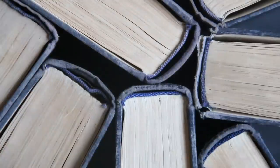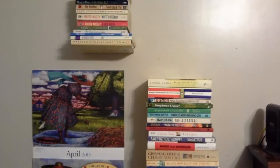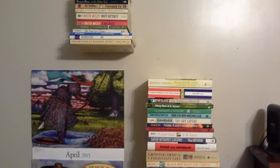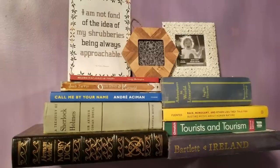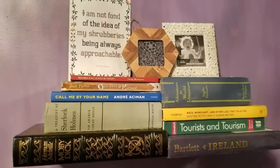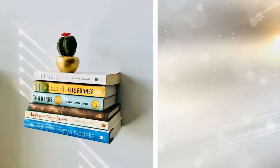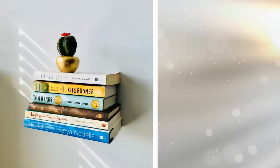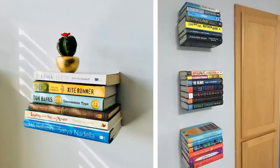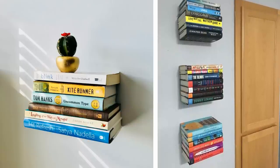8. Make dainty bookshelves out of old books. For this project, you will need hardbound books that you no longer read or are just collecting dust in the basement. You will also need two L brackets for each bookshelf, plus flat head screws, plastic anchors, a ¼ inch drill bit, and a level. Screw the two metal L brackets into the wall where you want to place the bookshelf. Avoid damaging the book by using Velcro to ensure that the bracket sits between the internal pages and the back cover.